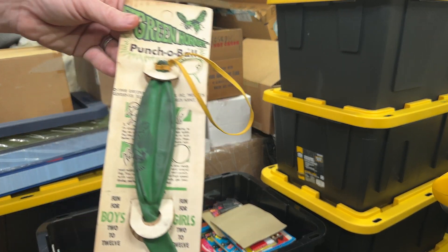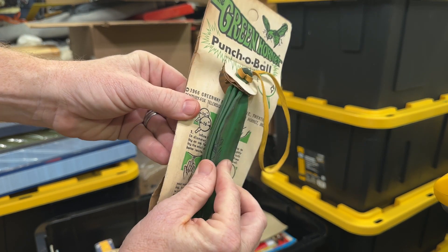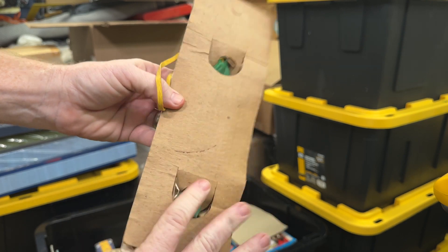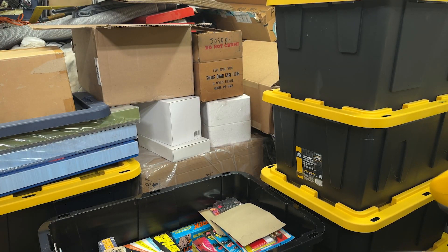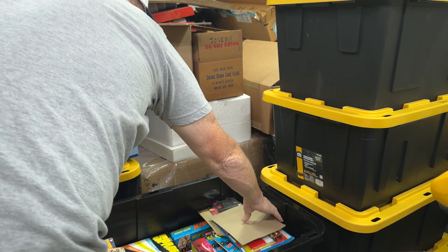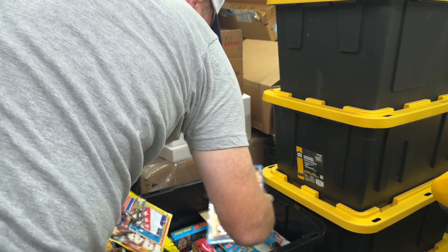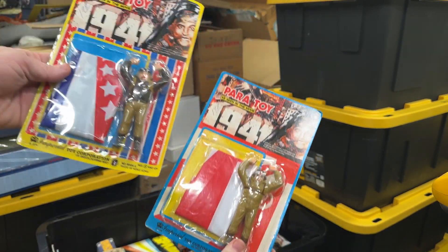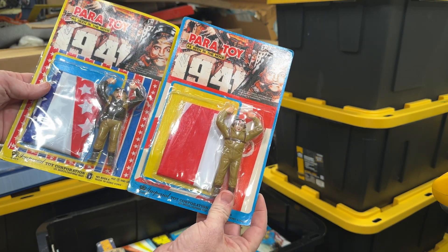Got a Green Hornet Punch-O-Ball — that's pretty stiff, but it looks like it got some water damage on the package. Not too bad for being almost 60 years old. We got some more 1941 stuff: your John Belushi, Japanese Pilot, little Parachutists.